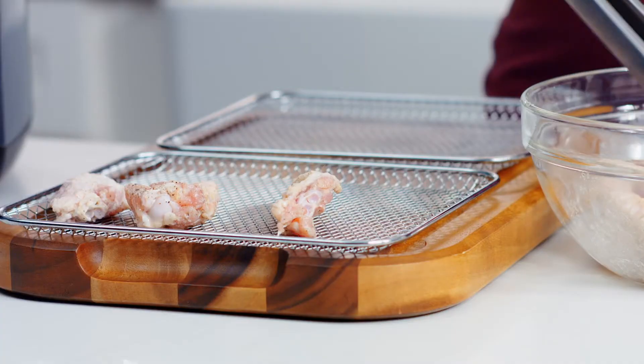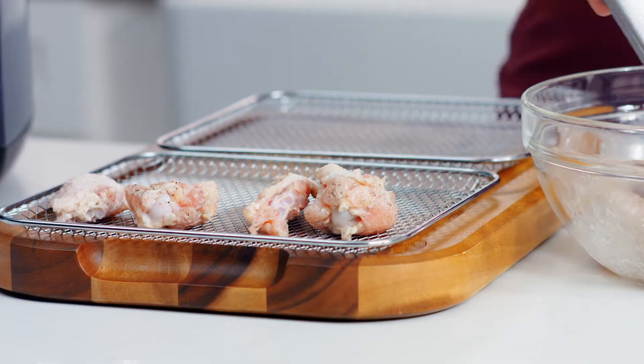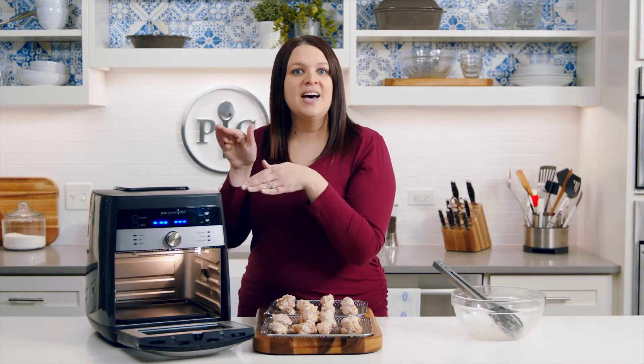Now I'm going to place the wings on the trays. I went ahead and already sprayed the trays with oil. Now I'm going to place them in my air fryer. You want to place them on the top and middle rack.